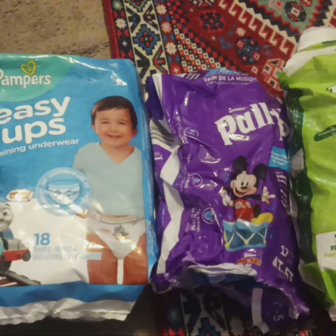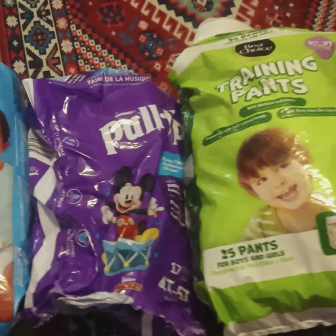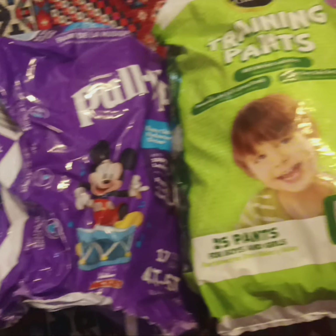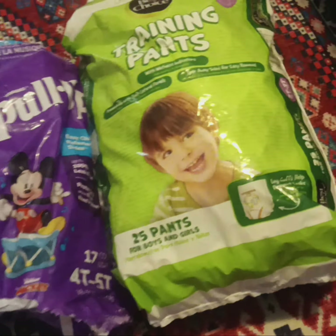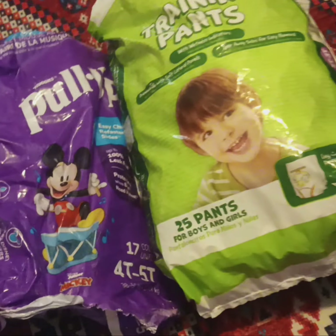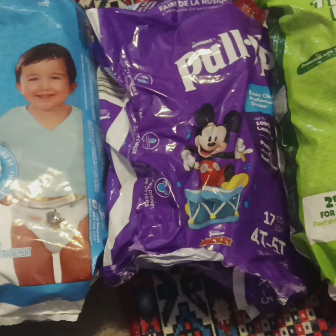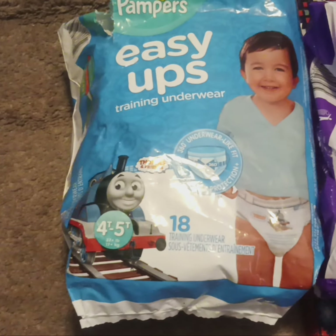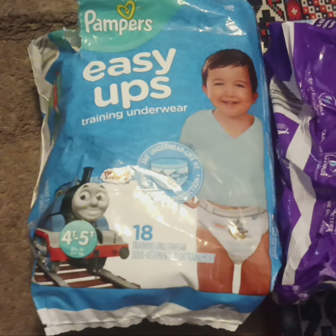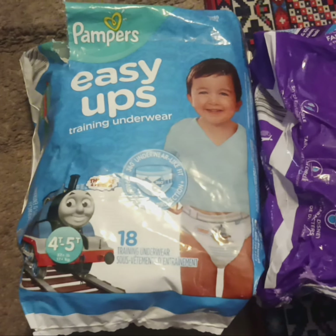The pull-ups we're currently using mainly for nighttime use: we have the Parents Choice training pants in size 2T to 3T — I've shown these a couple of times in videos — the Huggies pull-ups 4T to 5T, and the Pampers Easy-Ups with the Thomas the Train design, which I know I haven't shown in a video before.